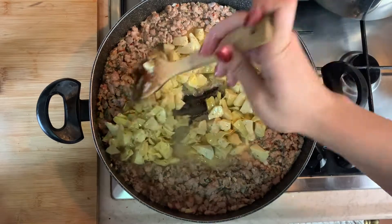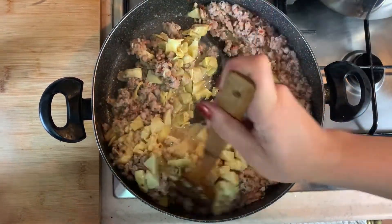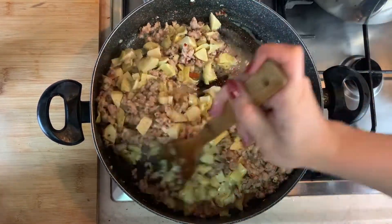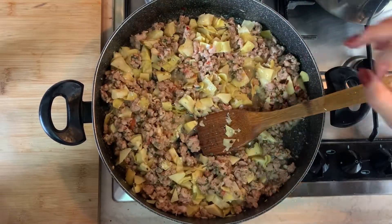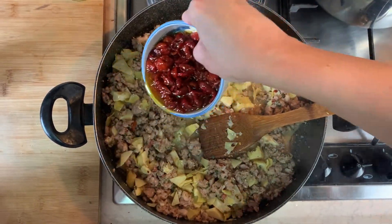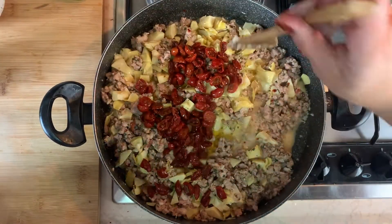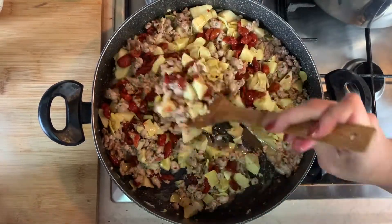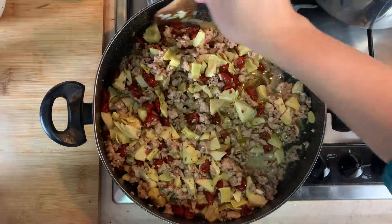Give that a quick stir — this is all going to be the sauce that goes over the fresh pasta. So now I'm going to add the sun-dried tomatoes. Look at those, aren't they beautiful? I'm leaving a little bit of the olive oil that we've packed them in. Oh, that smells so good — another time when I wish we had smell-o-vision for you.